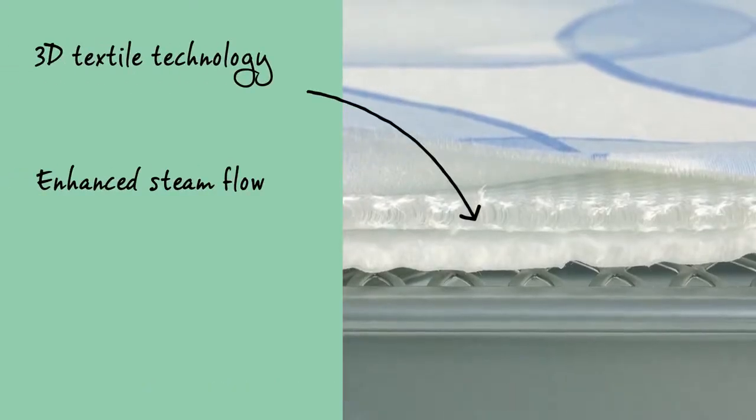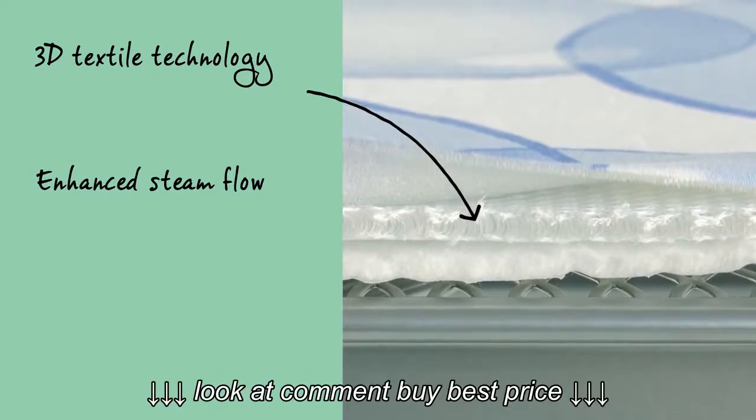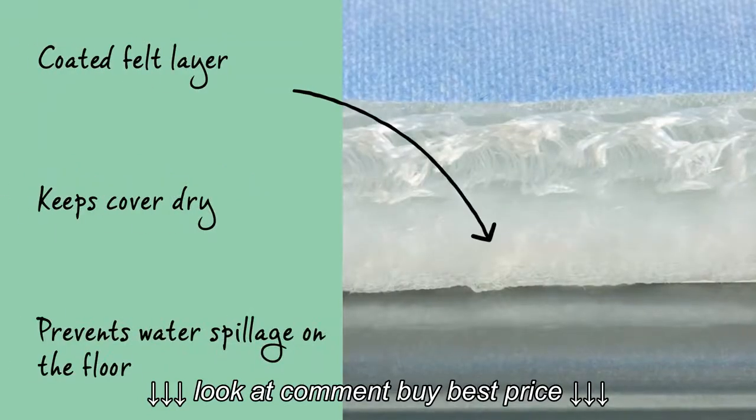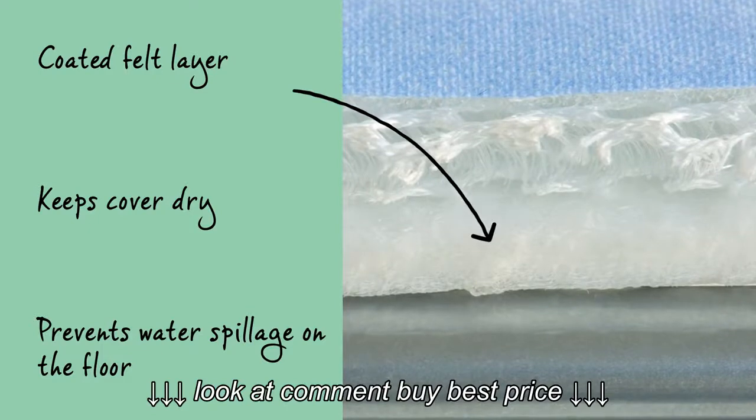The unique 3D textile technology with the resilient padding in the next layer results in an optimal distribution of steam. The especially coated felt layer keeps the cover dry and prevents water spillage on the floor.